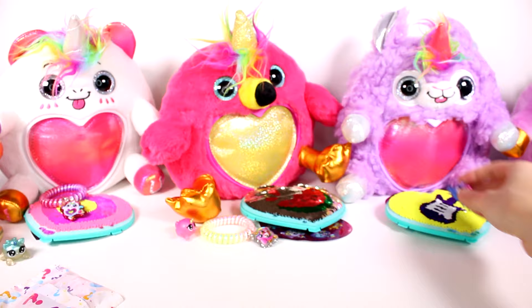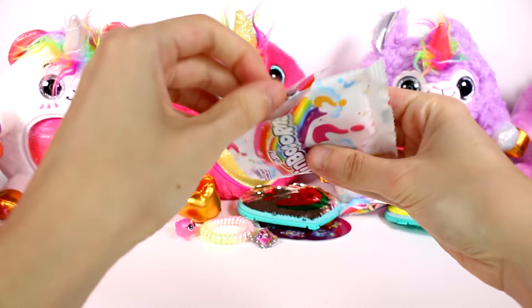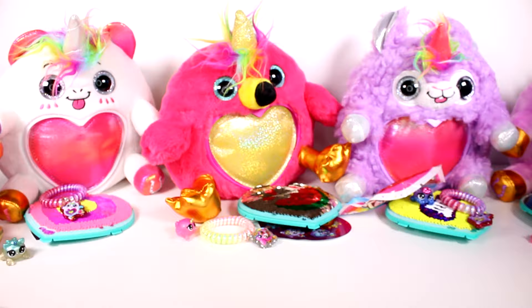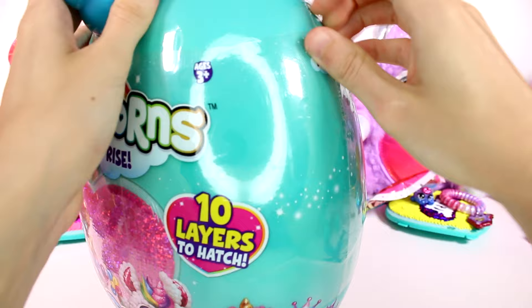Then we have our rainbow corn poop — I'll set that over here. And we have our bracelet — looky, there is our little llamacorn on the bracelet! So we have one left. At least I got a llamacorn — I'm pretty excited that I was able to get one of those.